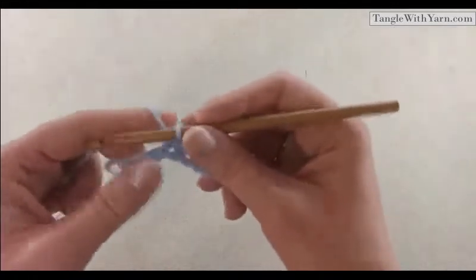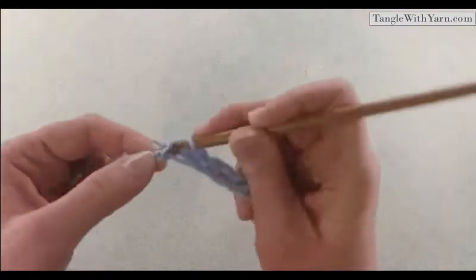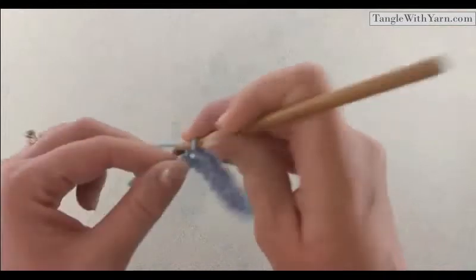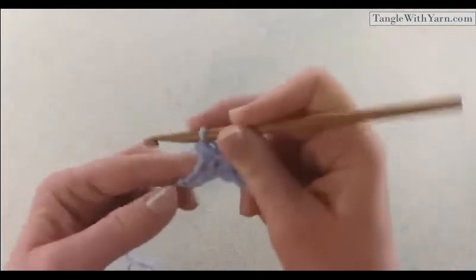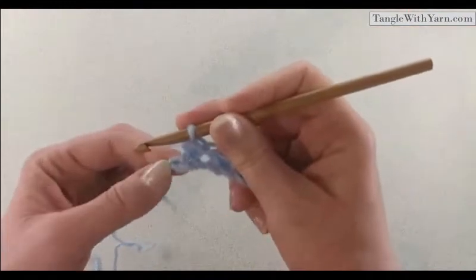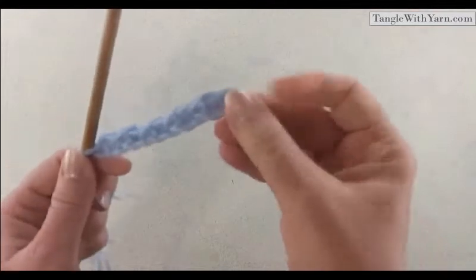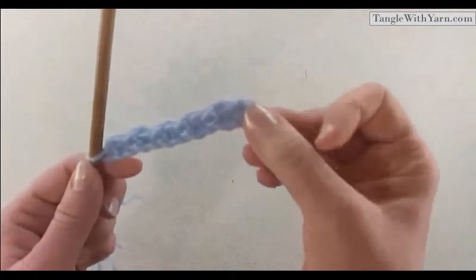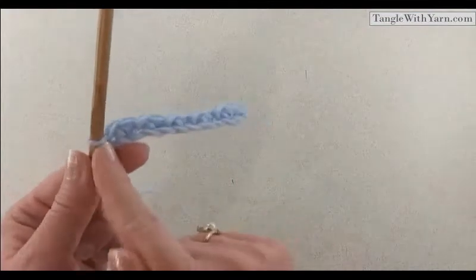We just did a half double crochet, so the next stitch will be a slip stitch, then a half double crochet, and then into the last chain we're going to do a slip stitch. If you recall, when we began this row we started with a slip stitch, so we want to end with a slip stitch — and that's what we did. Now we're ready to begin row two.